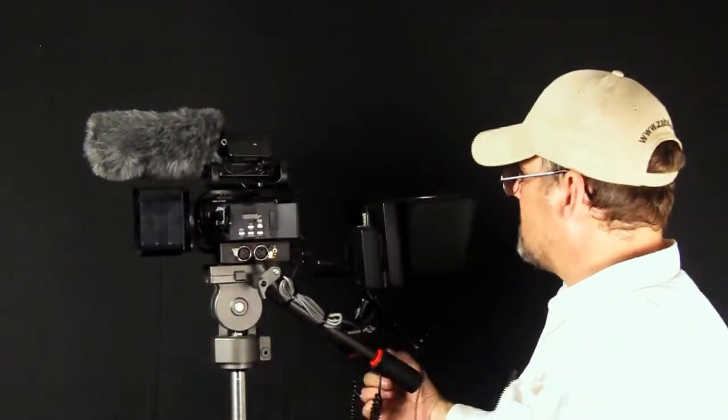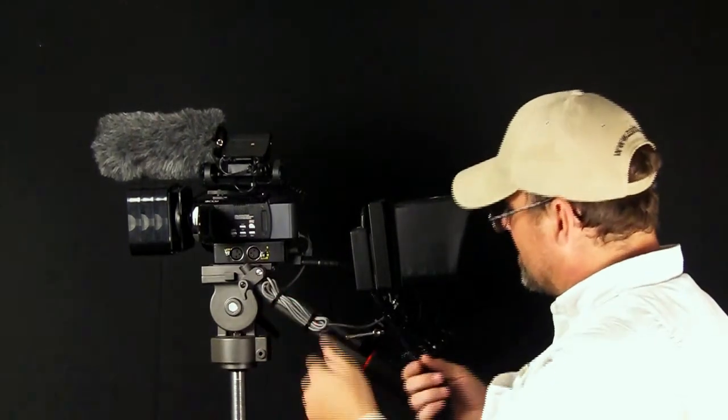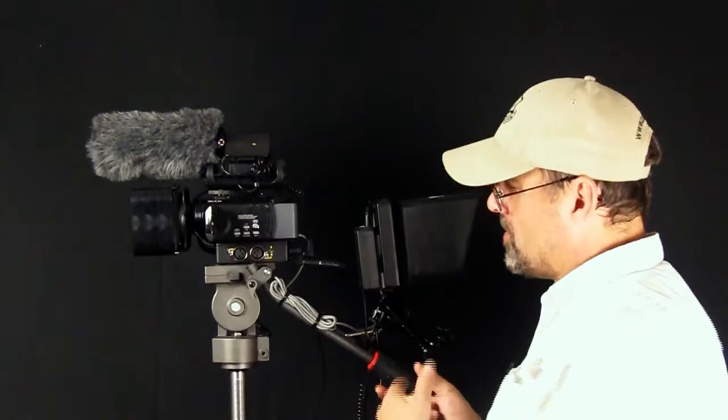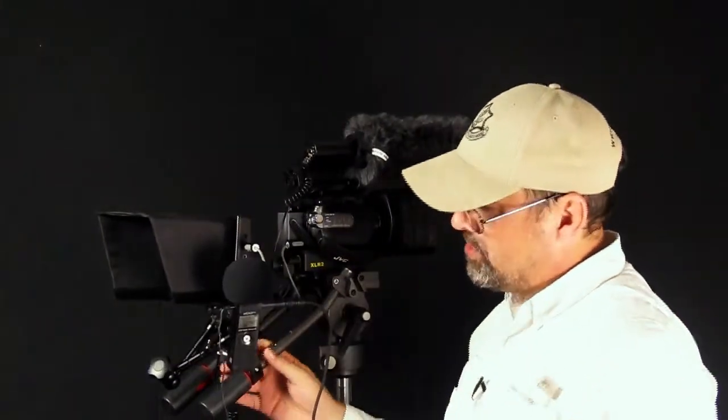There's not a whole lot on this side except for cabling — fairly simple stuff. I've got cabling here depending on which I'm using. Right here is my Zoom H1 Handy Recorder. This is a field recorder with excellent quality — it's the same quality as the Zoom H2, but in a plastic case rather than aluminum, which makes it a lot more affordable. This is about a $100 recorder.